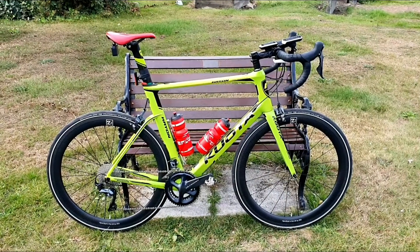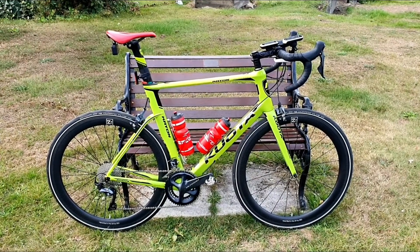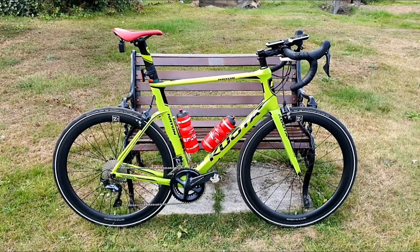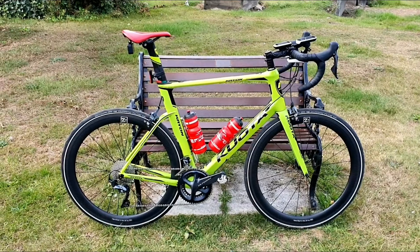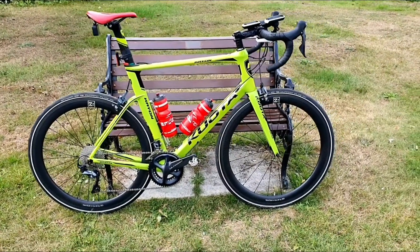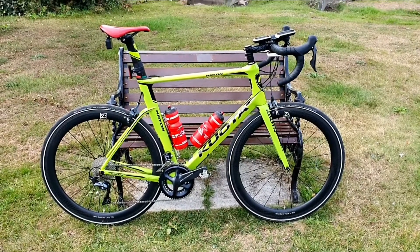Now, I've never had carbon fibre wheels before and I've watched a lot of YouTube videos from people who've said, oh when you first ride a pair of carbon fibre wheels — oh the this, oh the that, oh the lights, oh the responsiveness — and I was thinking, hmm, a bit overkill.